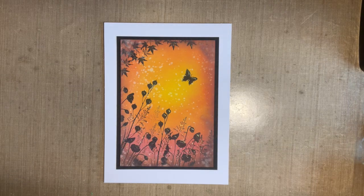Hi everybody, Jo here. Just thought I'd pop in and have a little catch up with you. I thought it was about time we had a little crafty session together.